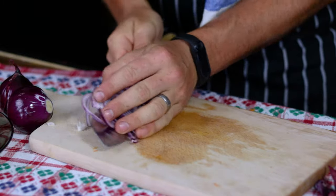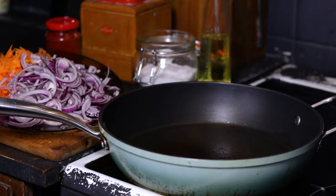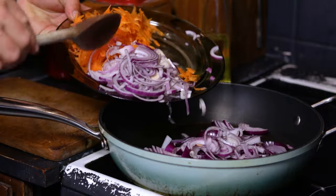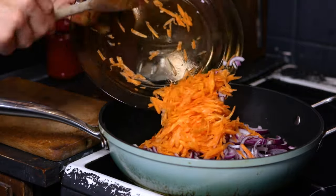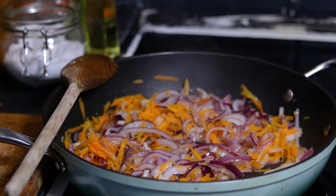Now that we are done with the prep, let's start cooking. Put the cooking oil into the pan and when it reaches cooking temperature, add the carrot and the onion. We want to cook them at medium heat for 5 minutes until they become glossy but not soft and mushy.